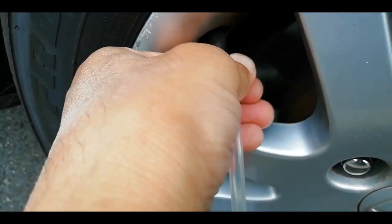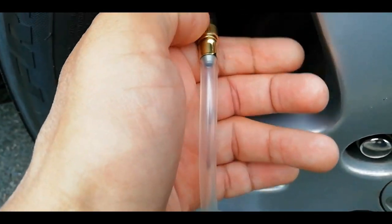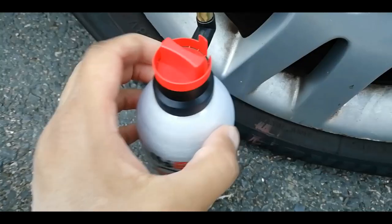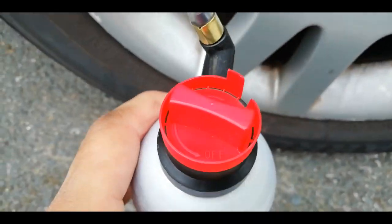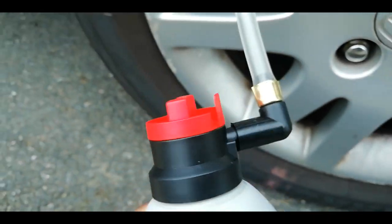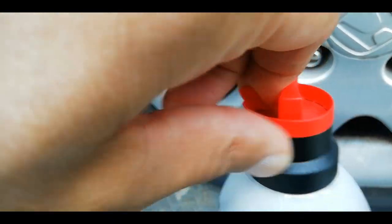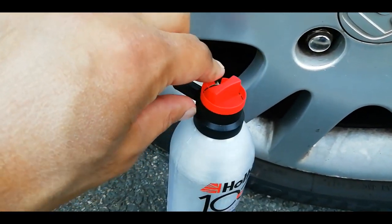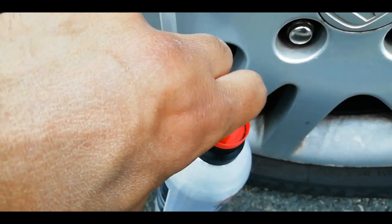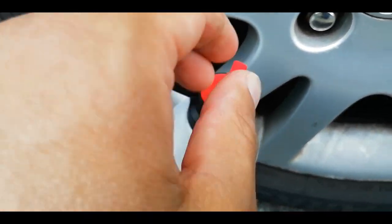It's screwed on. You can hear the air hissing out — it's still coming out, so maybe it's leaking slightly. Anyway, let's give this a go. You can see it's the red cap — it says clockwise for on and clockwise for off, but it's got a sealed tag on there first that you'll have to remove.